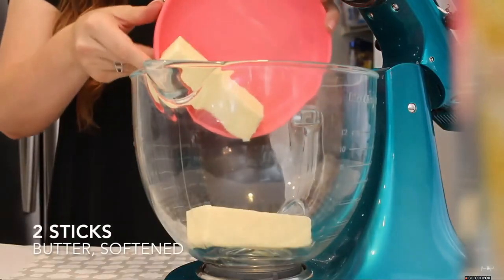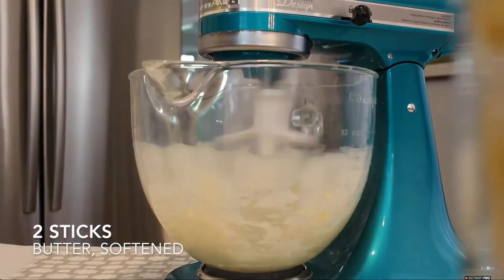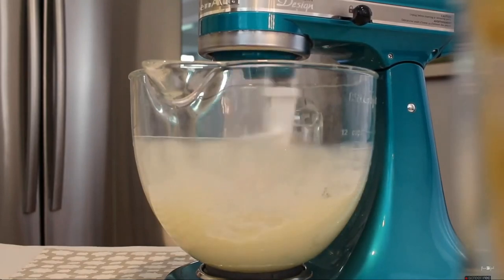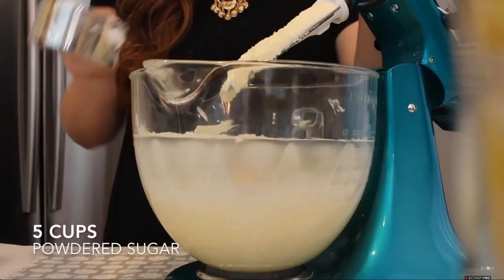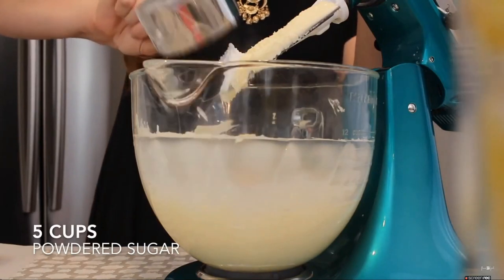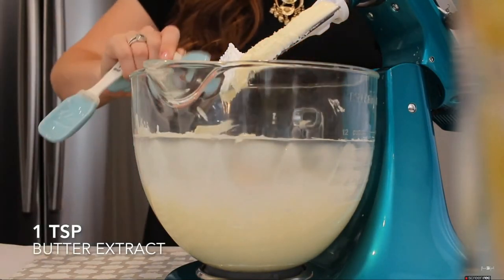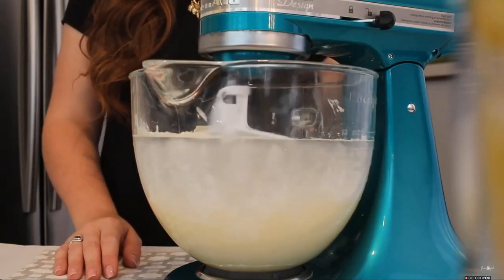In my stand mixer, I'm just going to cream together 2 sticks of softened butter. Then I'm going to be adding 5 cups of powdered sugar, adding about a cup at a time until I get the right consistency. Then I'm just going to add in 1 teaspoon of my butter extract.